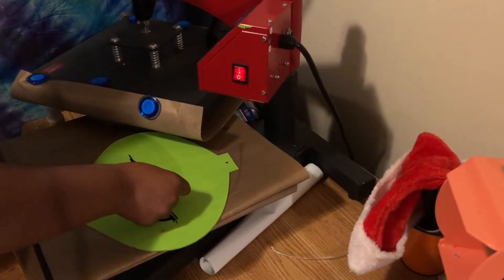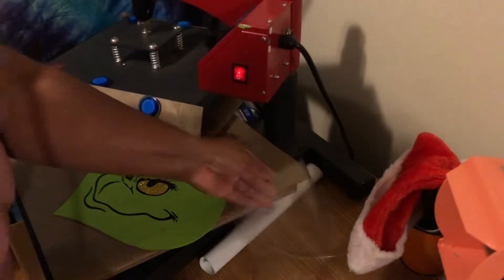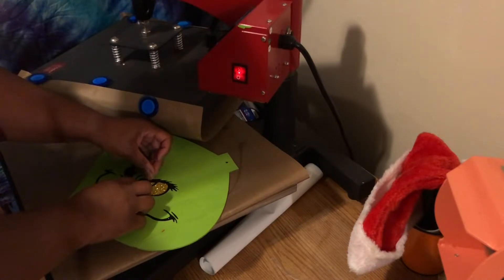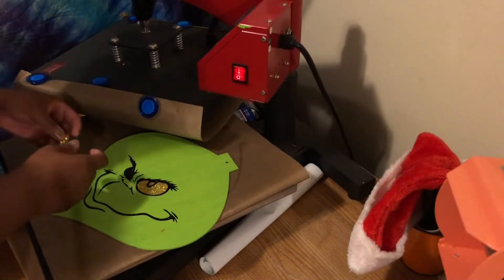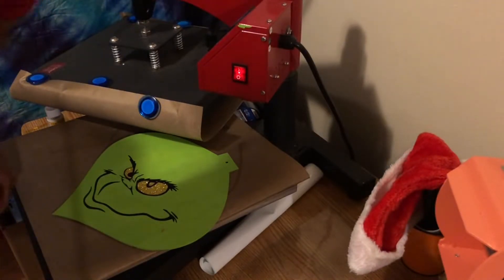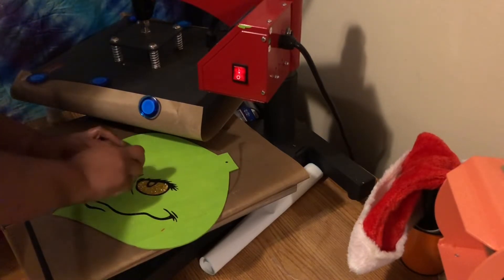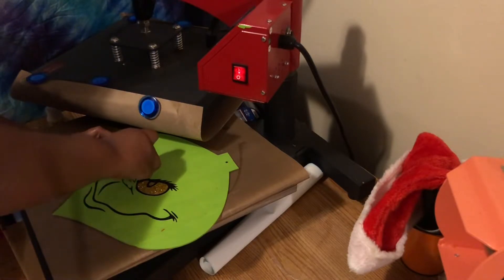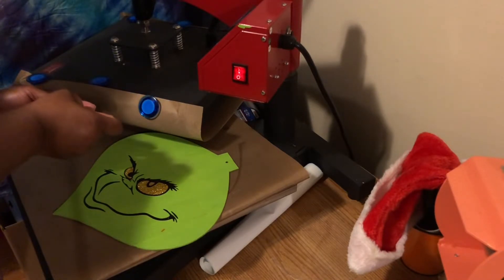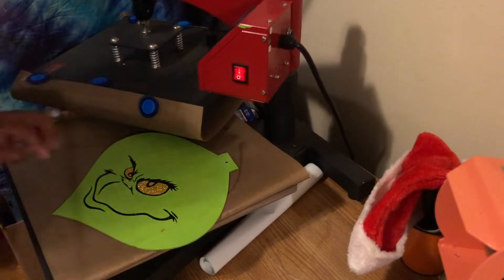Here are the eye pieces — I'm just gonna press those down. Glitter sticks better. I was going to use regular HTV on top of this glitter, but I decided against it, so I'm just going to lay these on top. It should be on the carrier sheet, but I'm reusing some vinyl I already had — I cut some pieces off of it, that's why it's not on the carrier sheet. I reuse everything!